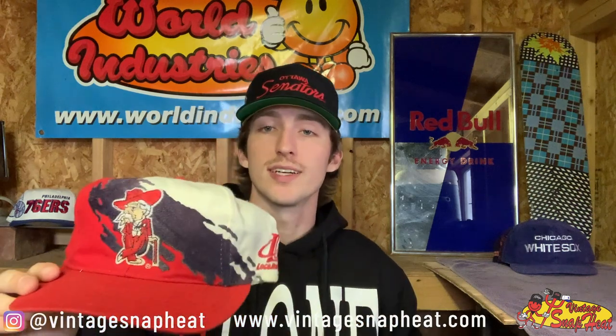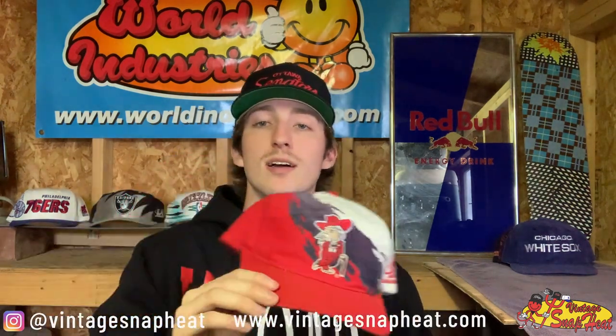Oh, we got an Ole Miss Splash — super sick, this one's kind of sought after. It's a little bit faded but it gives it some more character. Still in pretty good condition besides the fading, nothing major — definitely a sick hat.